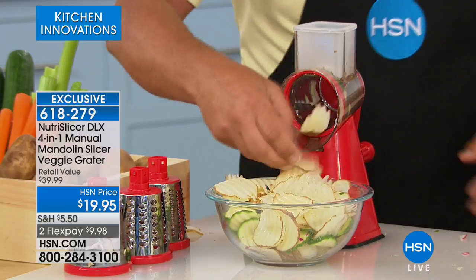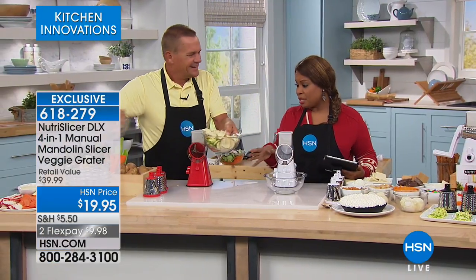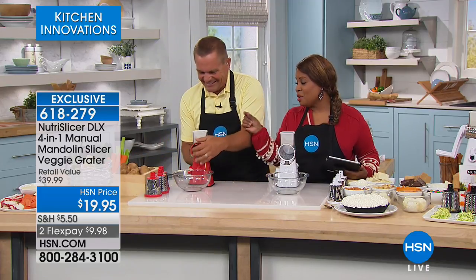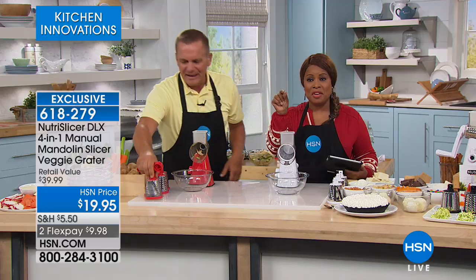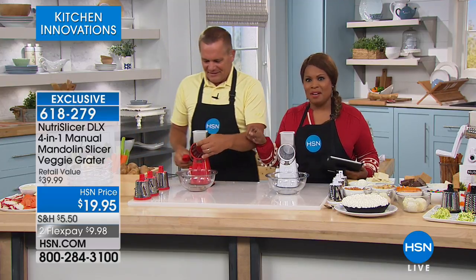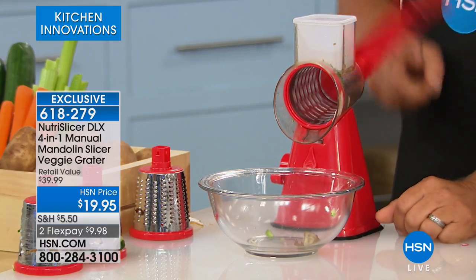You can slice up just about everything — wavy or ripple potato chips, and you have that pusher on top feeding it down through the blades. Perfect for the air fryer coming up. I've got to chime in: if I did this at home with a potato and a knife, how long would that take? Not only that, but you'd have one thick one and one thin one — they all wouldn't be the perfect size. This makes us look like a pro.